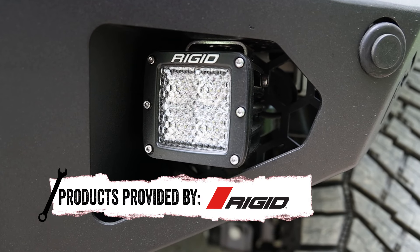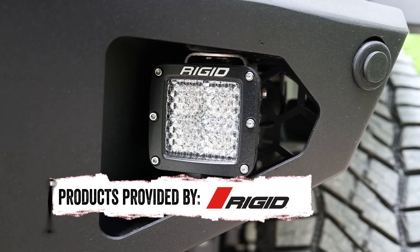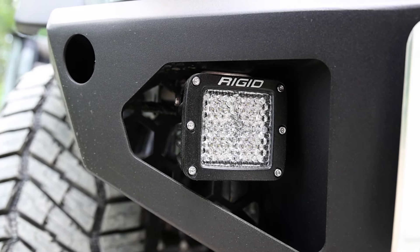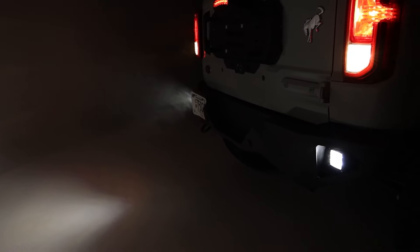The D-Series Pro Lights are available in a black or white finish and come with blacked out circuit boards for that sleek, refined look. They feature the same superior build quality as the rest of Rigid Industries lighting products. The D-Series Pro is available for virtually any lighting application, like we have shown here on this Ford Bronco.